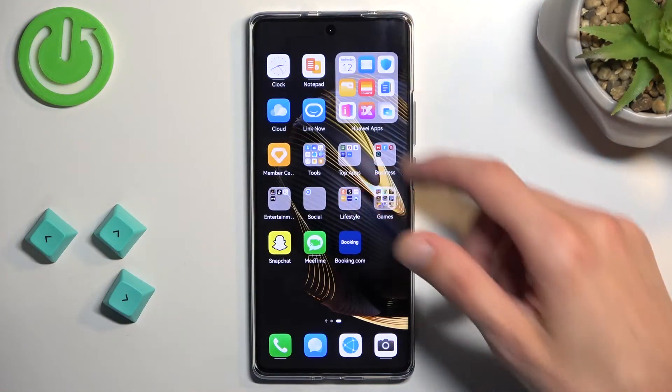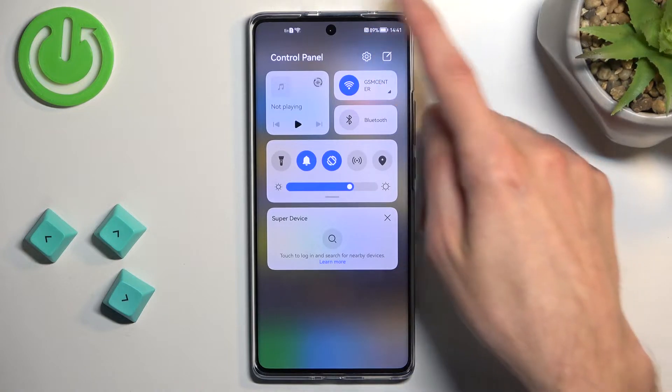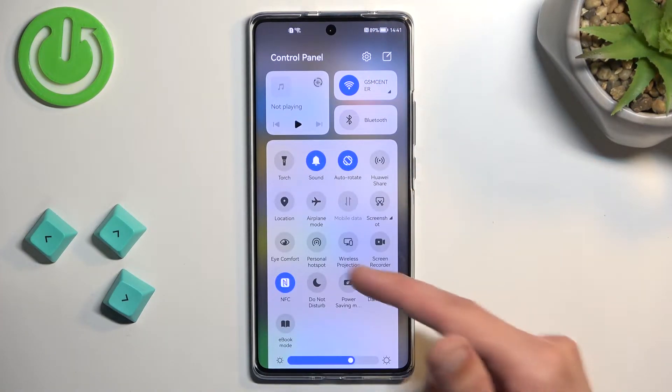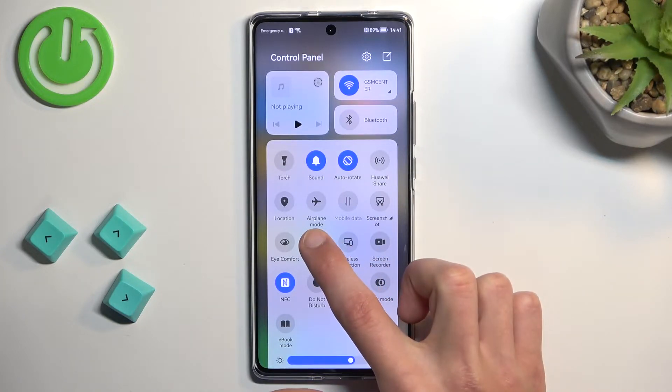So to get started, pull down your notifications — or specifically the toggles from the right side — extend the list, and somewhere in here you'll find hotspot. Now once you see it, you can hold the toggle.